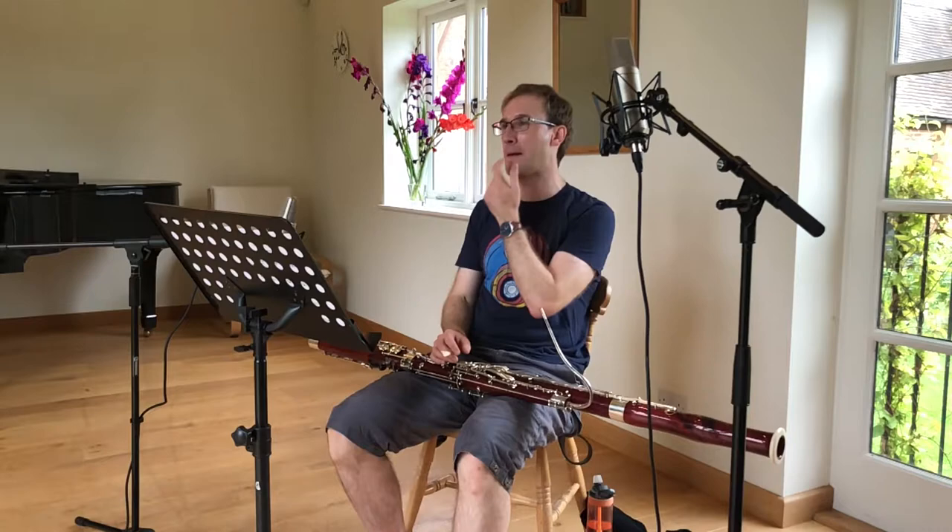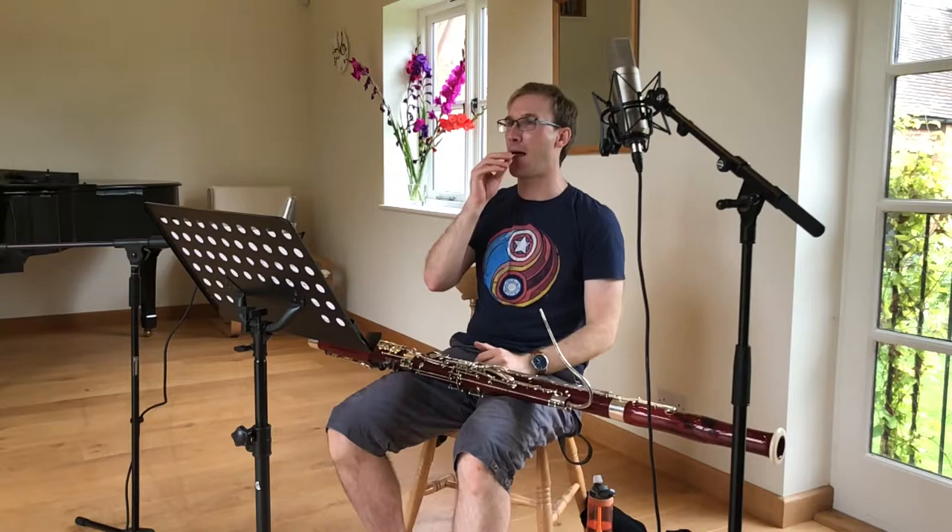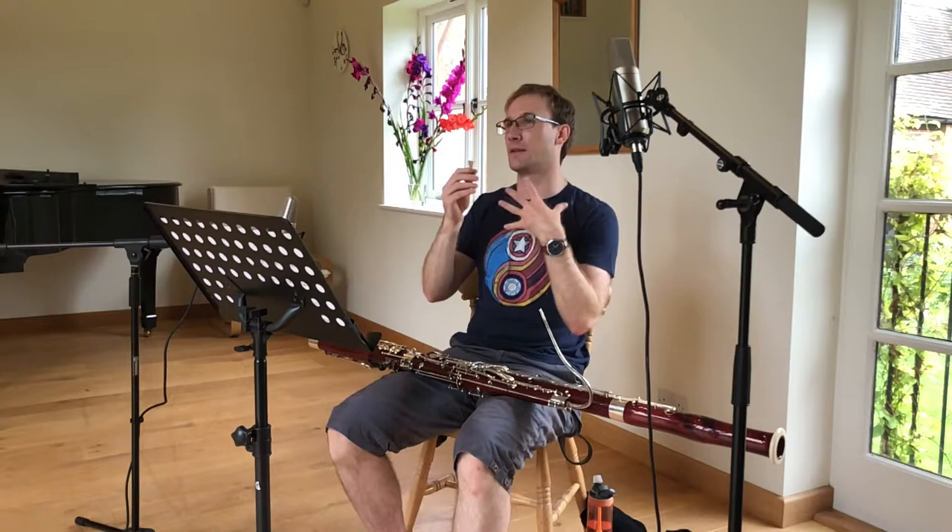With the reed, you have to curl your lips back over your teeth, like this, and you have a reed in between. If you've ever played the recorder, it's a bit like playing a recorder. You have to use your tongue to tap the end of the reed to get the sound and just blow through the reed.